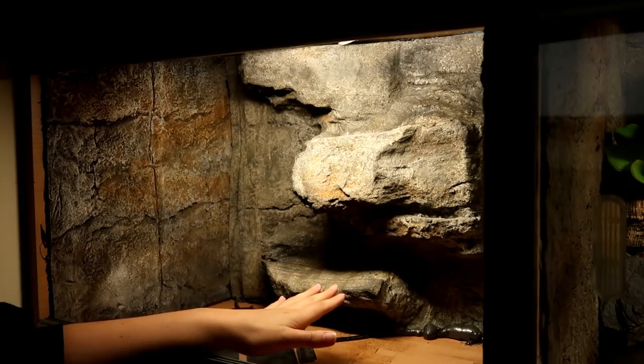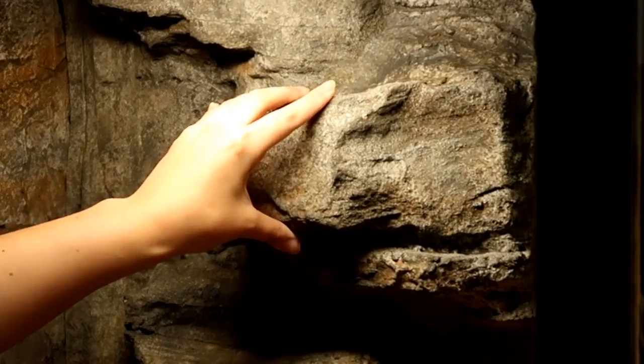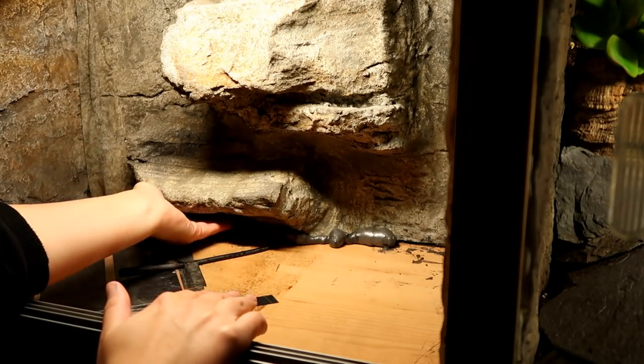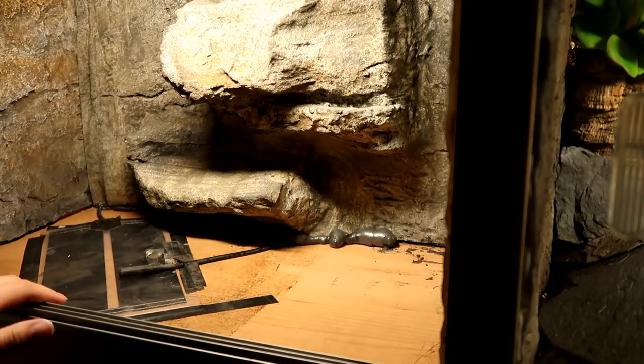It's a day later and this is all in place. Now I need to put in the substrate. She can't get through that — that should all be good. Let's put in the substrate.